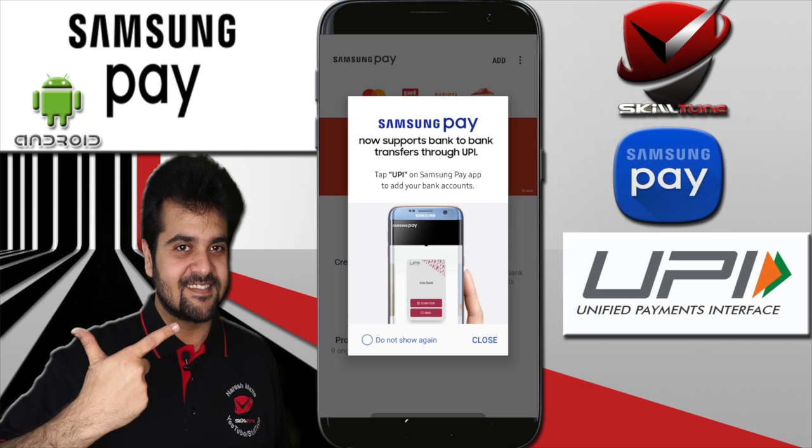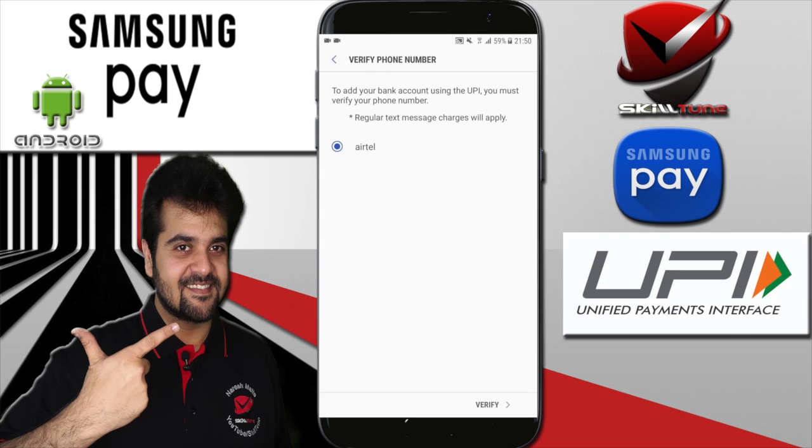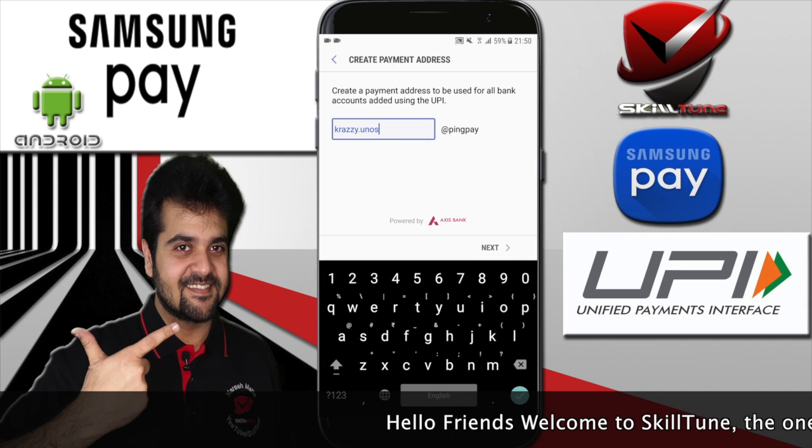You need to update the Samsung Pay app — open Samsung Pay and there will be an update showing up. Please update, and once you update I'll quickly demonstrate how it works. After your phone number is verified, the next step begins.